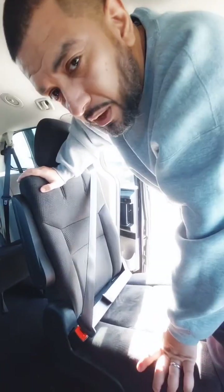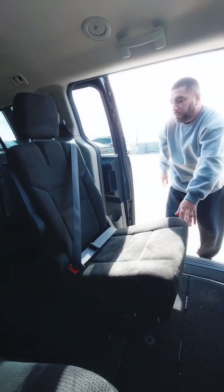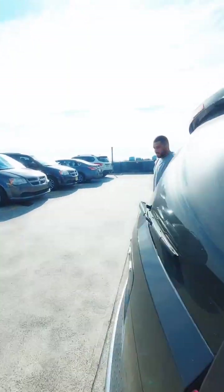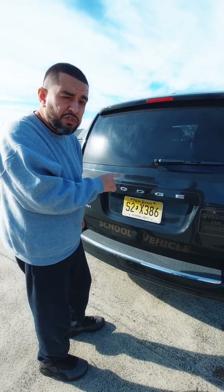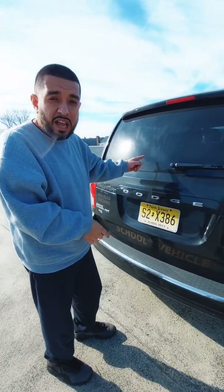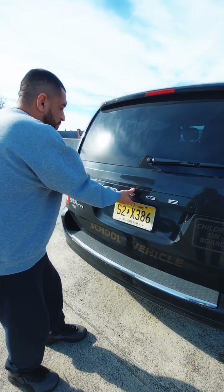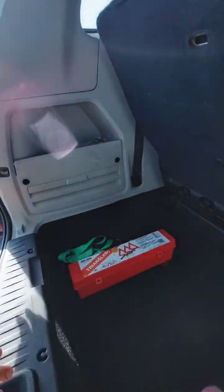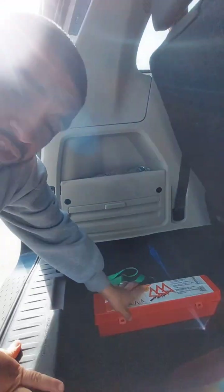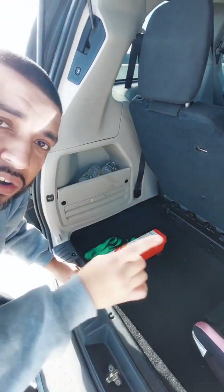Once you do that, you're able to go outside and perform the out-cab inspection. As we're also doing the outside, we have to mention reflected triangles. You open the vehicle: my red reflected triangles are properly mounted to the vehicle and they are present. Now you perform your out-cab inspection.